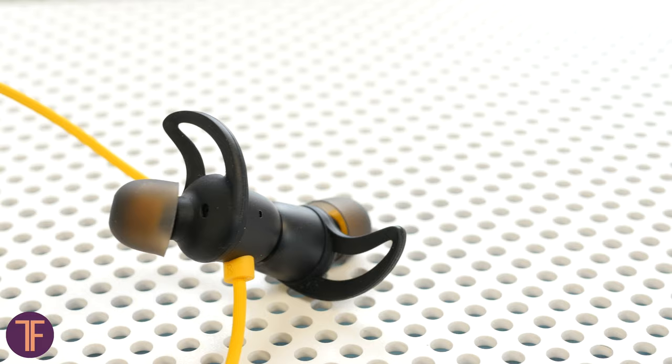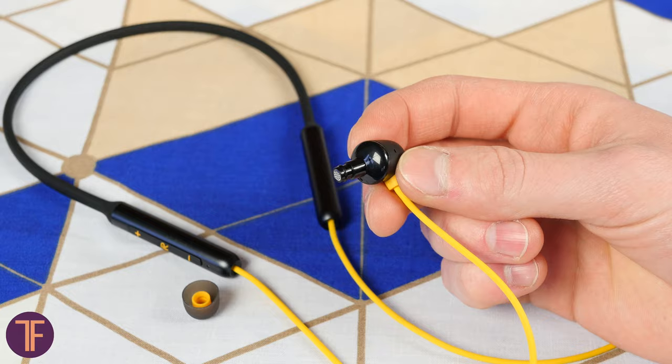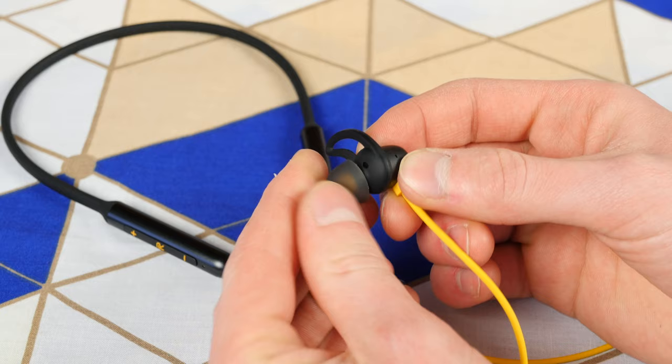Ear fins are available out of the box. Pity that all of them are in one size — and by all of them I mean just one pair. But the good thing is that they are removable and not part of the construction as it was in the EP52. Which means if a wing gets stretched out or starts bothering, you can remove it and use the headphones as they are. You might sacrifice a decent fit in such a case, but it will still be comfortable.